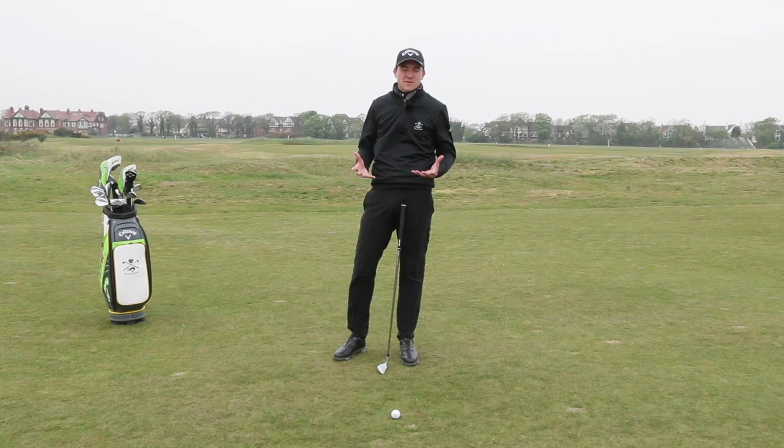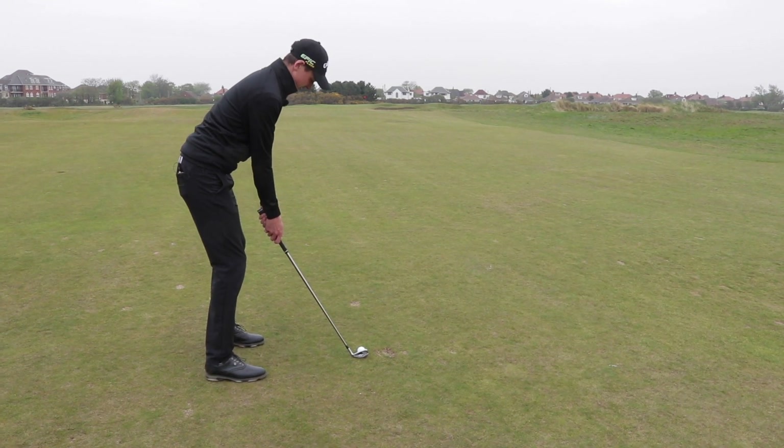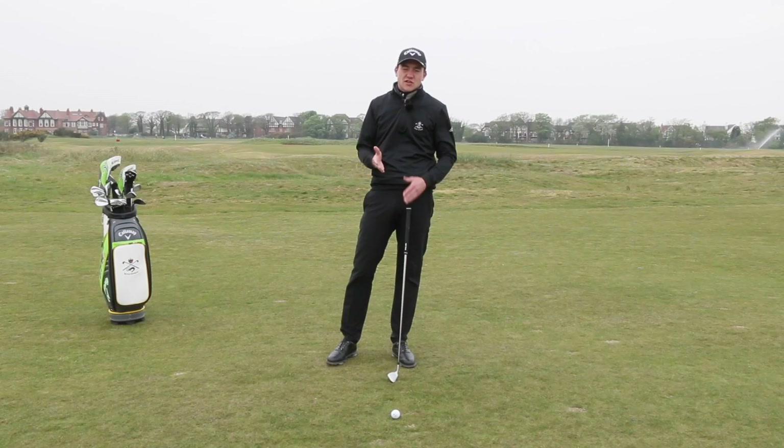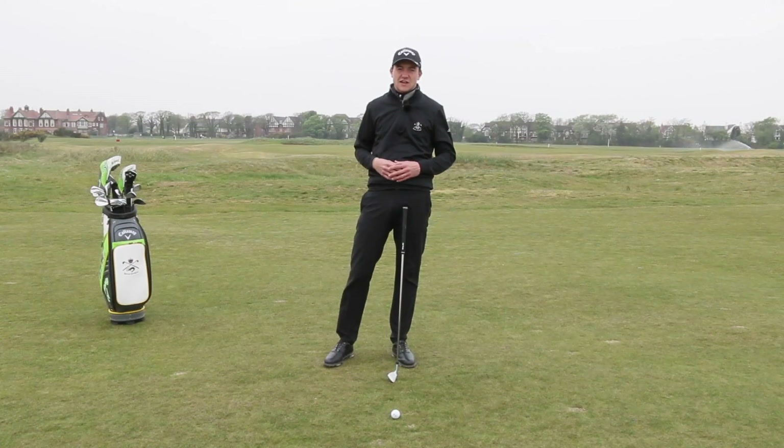To hit a fade shot we need to make a couple of changes to our set up. Firstly we're going to aim left of the target. This varies on how much you want to try and cut the ball. We're also going to leave our club face slightly open. This is going to help us get that ball shaping back towards the flag.